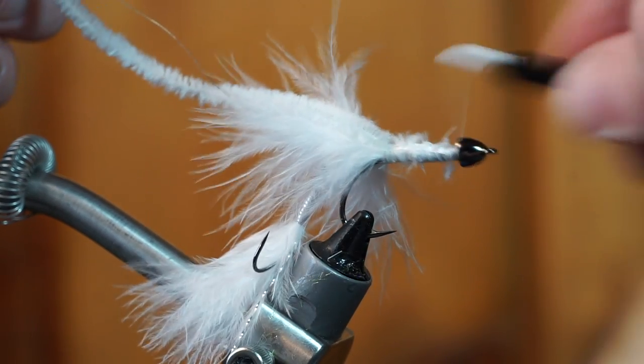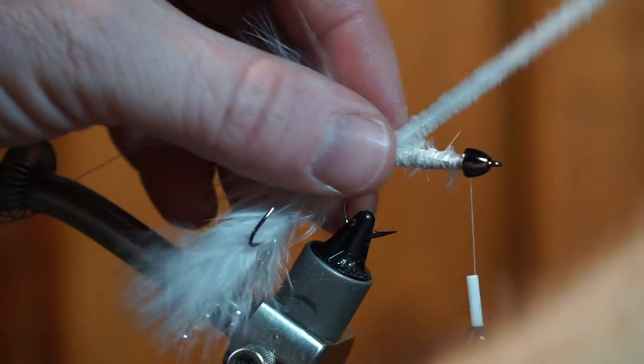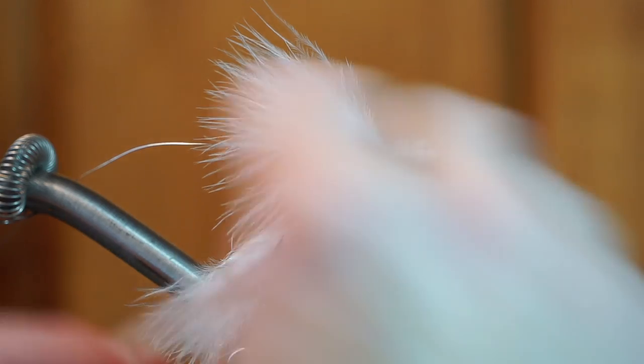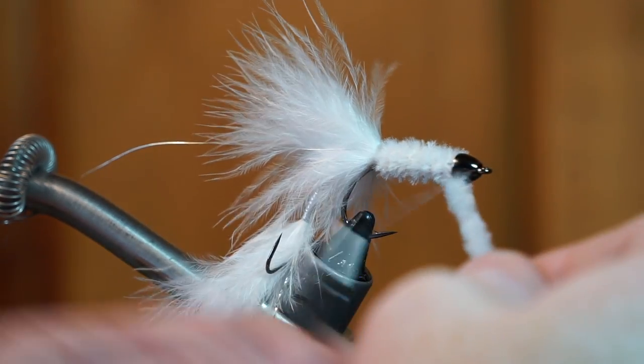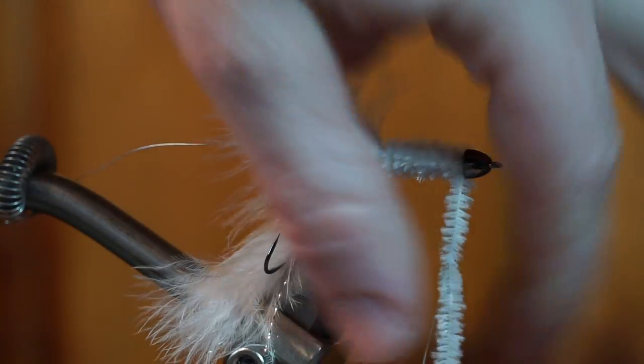Bring your thread all the way up to the cone head. Begin to make touching wraps with the chenille to cover the hook shank all the way up to the cone head. Then capture it with your thread and trim off the waste.